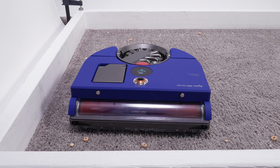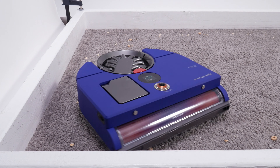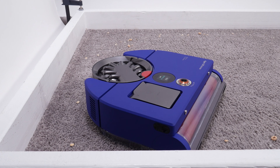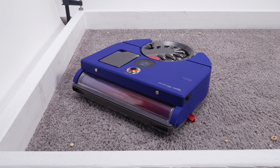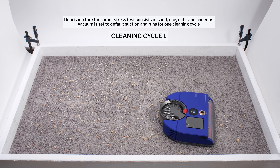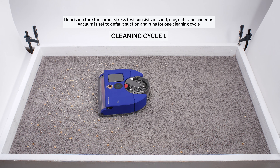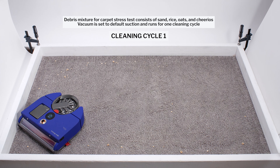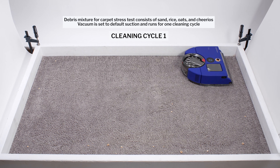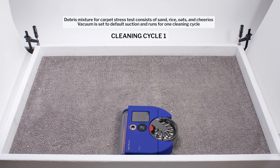The VisNav's brush roll extends close to its edges, but not all the way. It also doesn't have a traditional rotating side brush. Instead, it flips out a red rubber side brush to clean edges. With this design, the VisNav does very well to pick up most debris during its first cleaning cycle in our carpet stress test. It does leave a few pieces of debris near the edge of the test station, but picks those up during a second cleaning cycle.